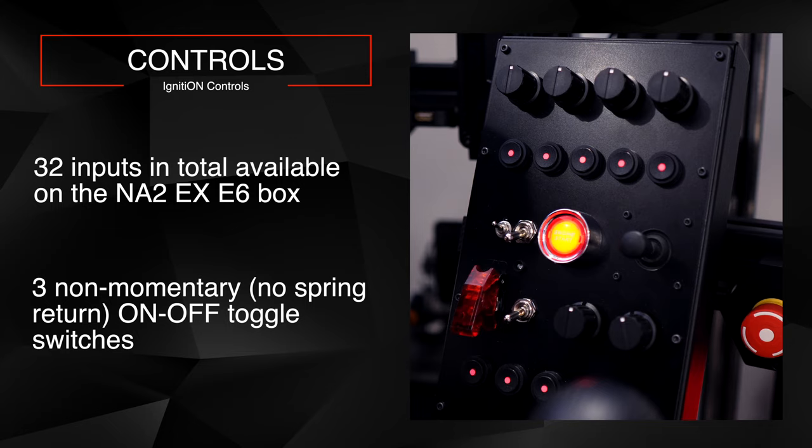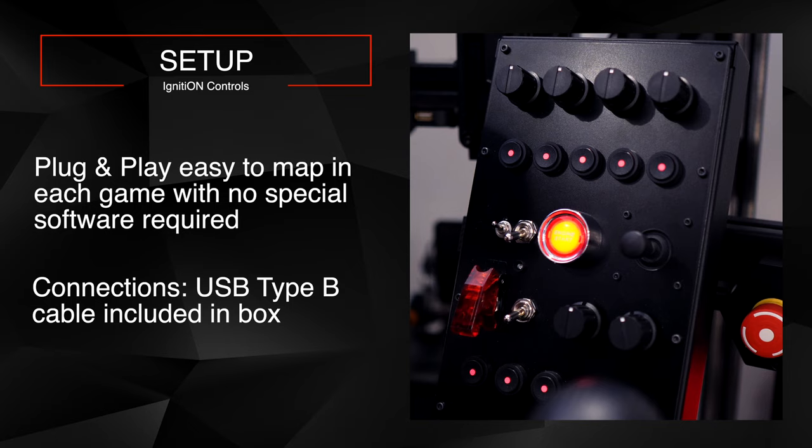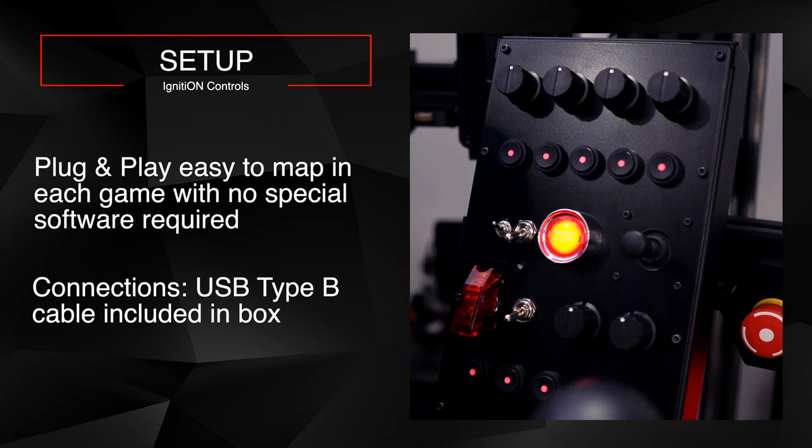Setting everything up is super easy — it's plug and play. It connects to your PC via a USB Type cable, which is included. The USB port is on the side, and my only real gripe is that without an adapter the cable sticks out and my leg might hit it. I got an L-shaped adapter so I can run the cable down and behind the button box. The connection is solid — not loose at all.